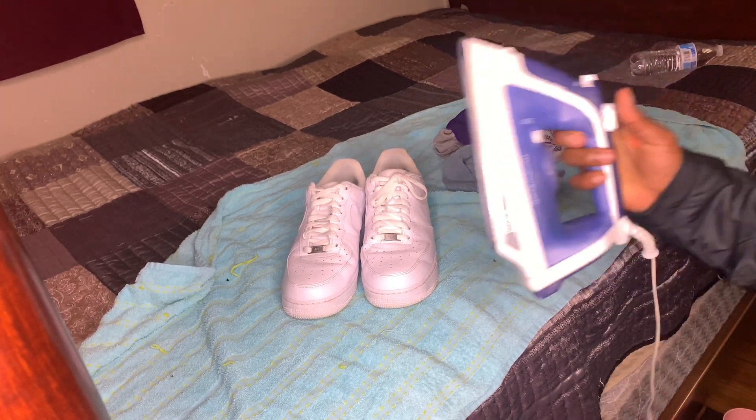First, we gotta take these shoe strings out. Alright, I'm back. I got all the laces out. Now, you have to pull the tongue up. I'm using some random stuff I got in my basement. You just stuff it down in the shoe — really tight, as tight as you can. Kind of puff it out. Put this in there too.